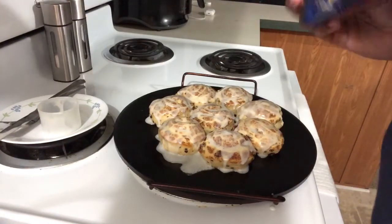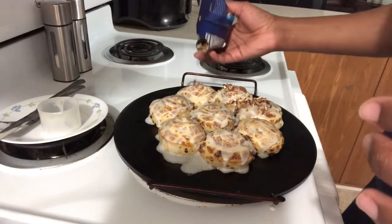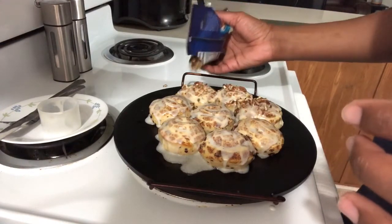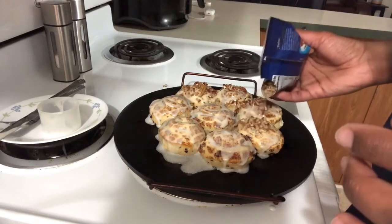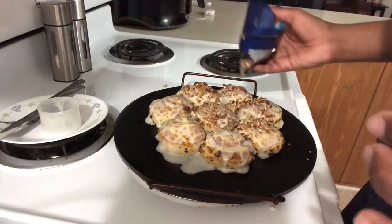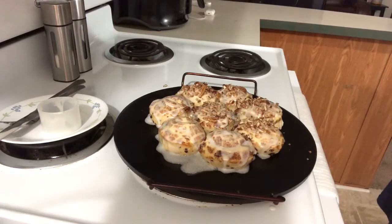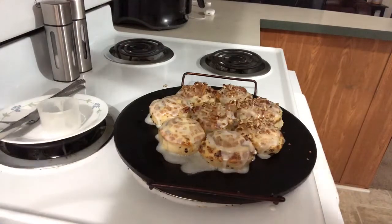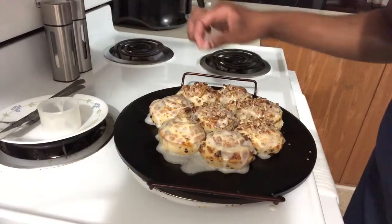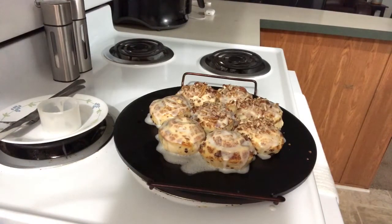Next I'm going to add my chopped pecans. I'm only going to put pecans on three of them because my son is going to eat some of these and he has a nut allergy. So I'm only putting pecans on three of them — like that. Doesn't it look good? Super easy, a five-year-old can do it. There you go — Pillsbury cinnamon rolls with a little twist to it!